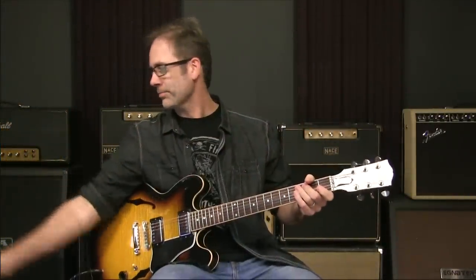Hey, everybody, what's happening? Welcome. It is I, Griff Hamlin from Blues Guitar Unleashed. Welcome. Thanks for joining me today.